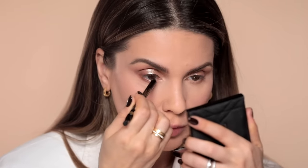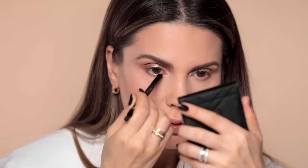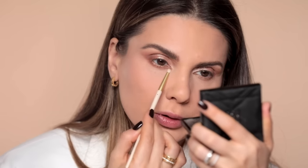This is the Satin Kajal Jewel Liner from Victoria Beckham in Gold Lamé, and I will get this on the lower waterline. I just love what it does there. Then I take that small brush and go with the brown all along the lower lash line.